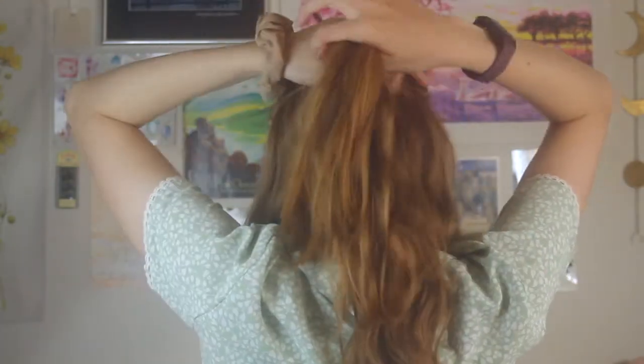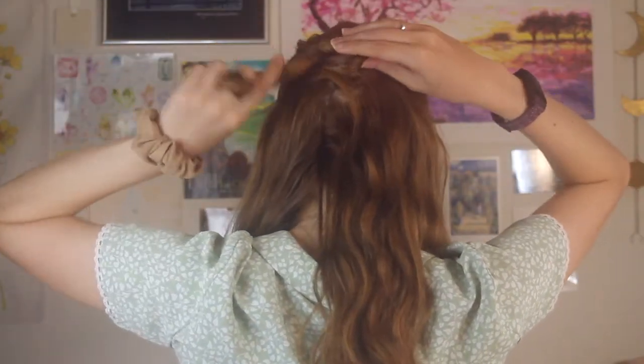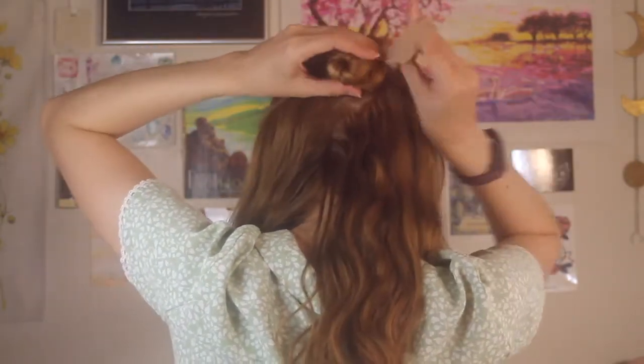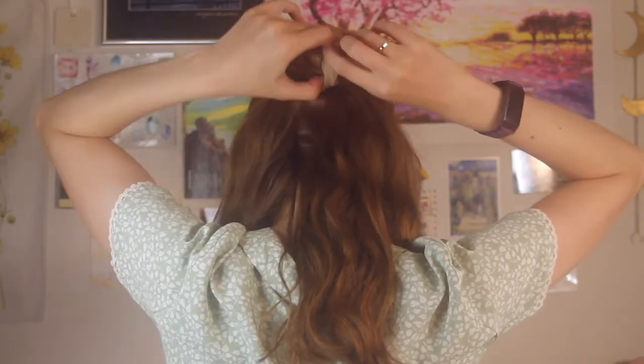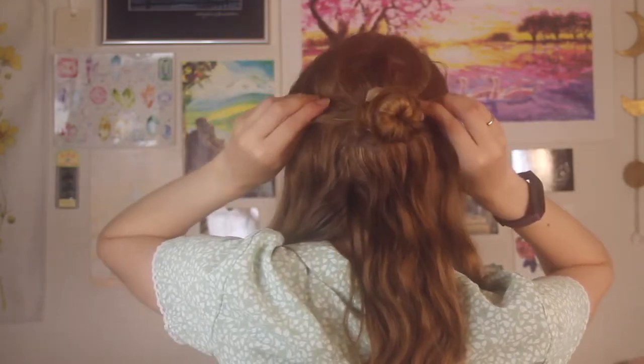Once you're back here with all your hair, you just twirl it around and do a tight bun, then grab your hair tie of choice and wrap it around. Usually after I do this bun I pull it forward just a little bit so it doesn't look too tight or get uncomfortable throughout the day. Nothing's worse than getting a ponytail headache because you've had your hair up super tight all day. But I love this look — it gets like half of your hair off your neck so in the summer you can still have your hair down without being too hot and sweaty.